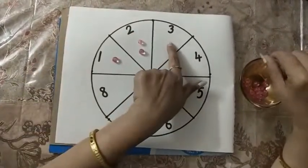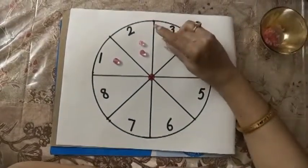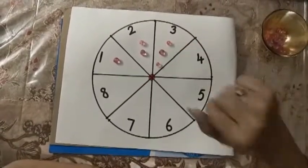Now the next number is 3. Now how many beads can we put here? 1, 2, 3. Very good.